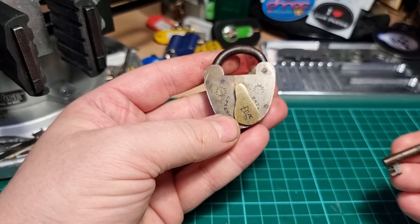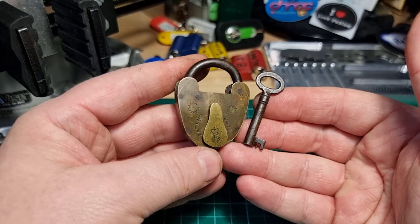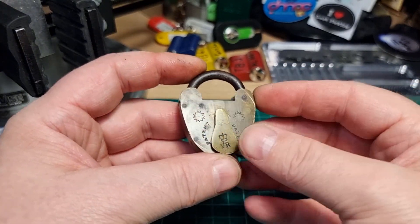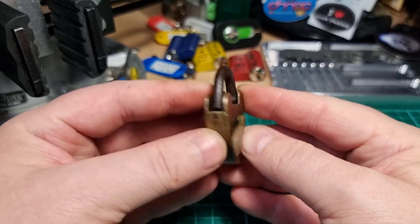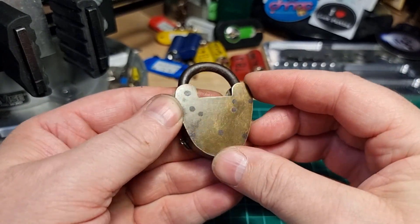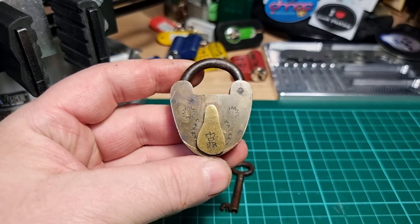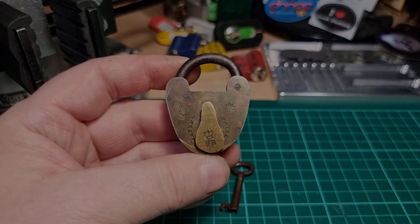If anybody knows any information about this type of lock, please tell me what you know in the comments. Like I say, I think it's probably Indian subcontinent, very crudely made, but I could be wrong. Any information on sort of dates or anything like that would be greatly appreciated. Thanks for watching everybody - have a good one, cheers!